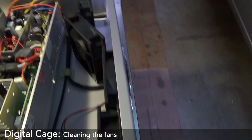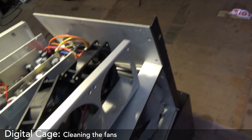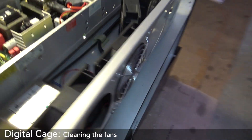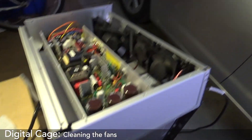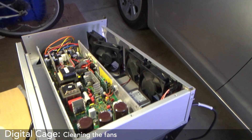So I've cleaned up all the fans and put a bunch of WD-40 in them and dried them all out. And hopefully, when this power's on, nothing should happen apart from the fans going on. Let's try.